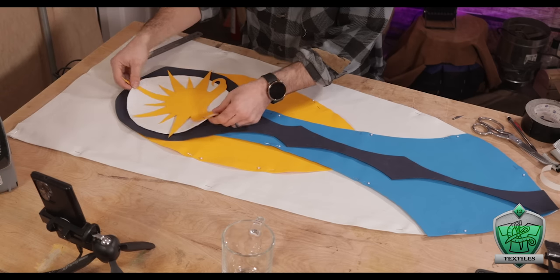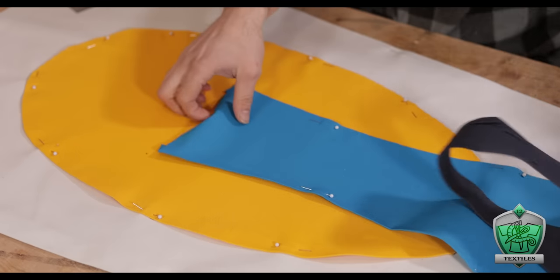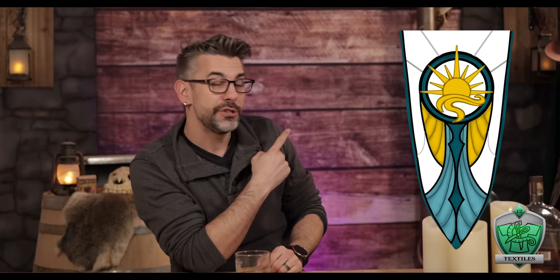Now that all the pieces are cut out, it's time to actually put them all together. I laid everything in position to confirm placement, then removed the topmost layers, leaving just the bottom two—white and yellow—pinned together. Looking at the original design, all the colored areas are outlined in a thick black line. That's easy when drawing, but to make that a reality in fabric I was totally stuck—do I cut a black piece of fabric slightly bigger to go behind each piece? Add tiny cordage and sew it in? Use fabric markers? I was stuck on this for a very long time.